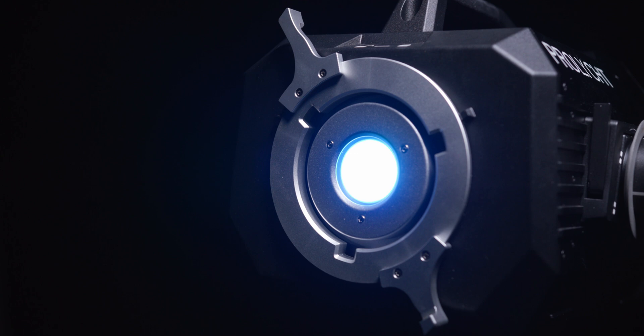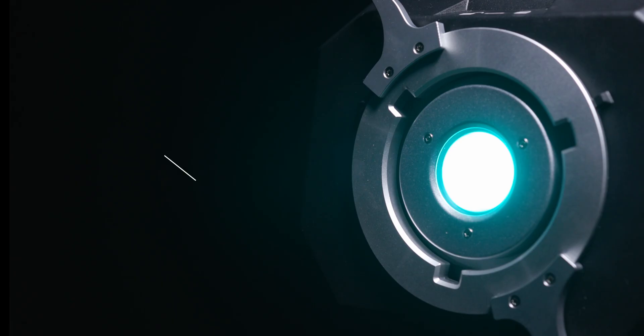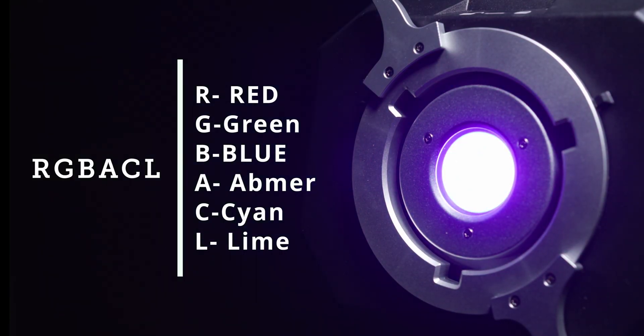As a starting point, let's take a moment to define RGB ACL. It stands for red, blue, green, amber, cyan, and lime.